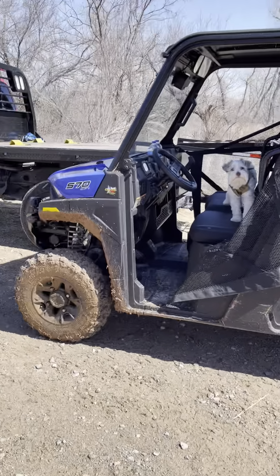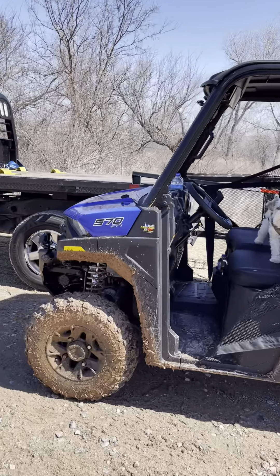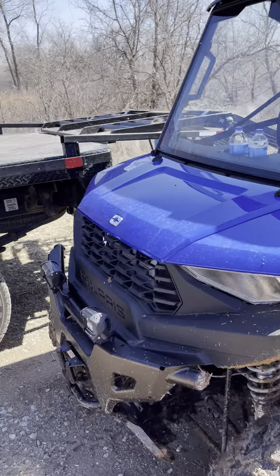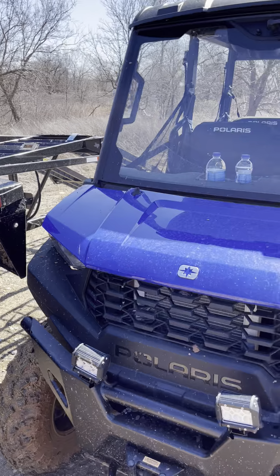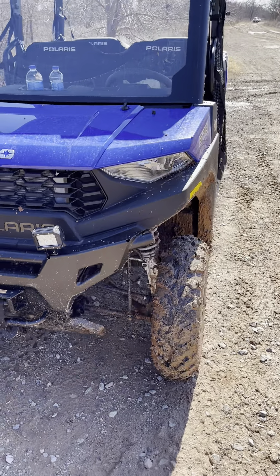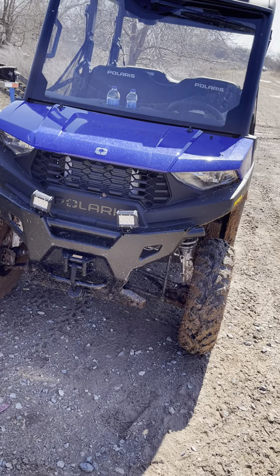I figured I'd do a quick video since these aren't really out on the market that much yet. I had to wait four months to get this thing, so I know some people are still waiting. It's worth the wait, guys — this thing's pretty awesome, I'm pretty happy with it.